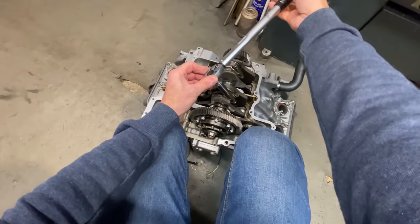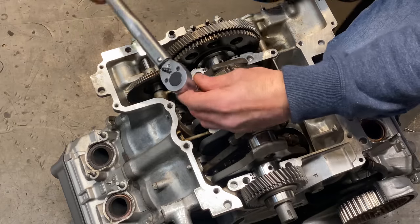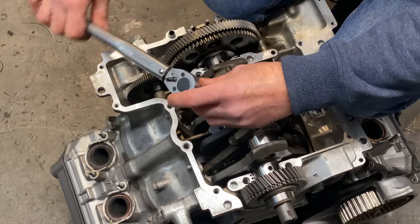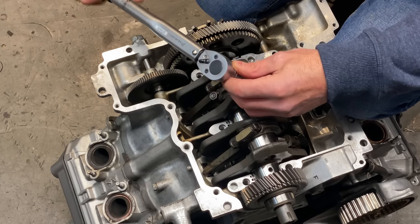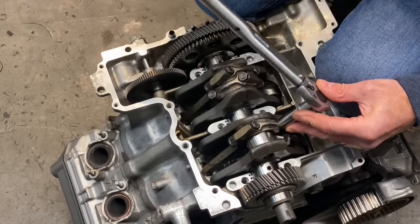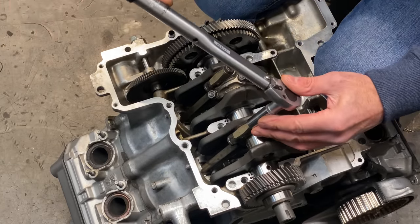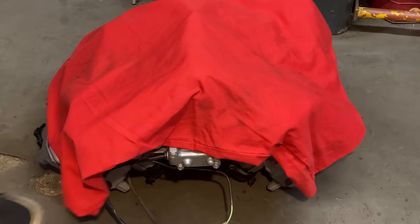That's that one done, so now I'll repeat the process torquing down the other two big end caps. I can't go any further on the engine assembly until I get the two brown shells — they're due in the new year. So for now I'll cover up with a piece of cloth and pop inside to see what Tracy's up to.